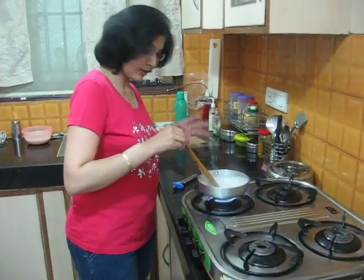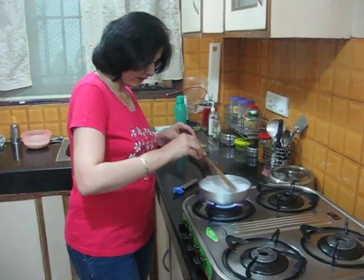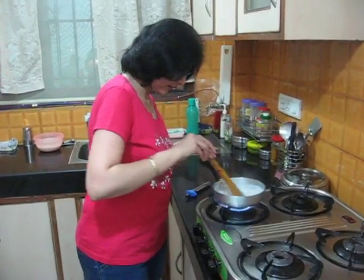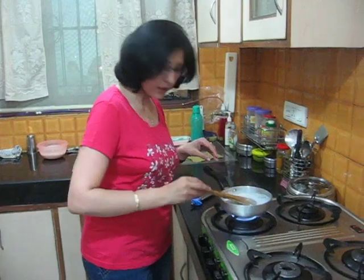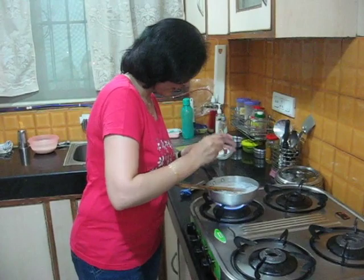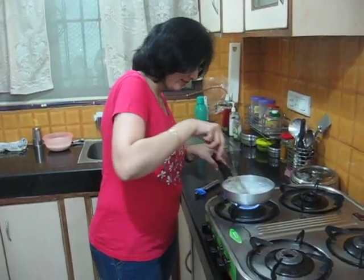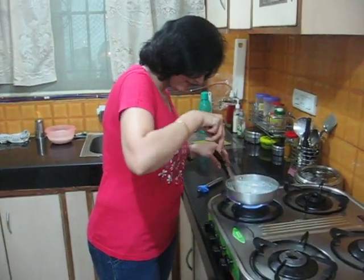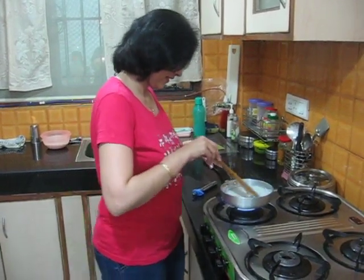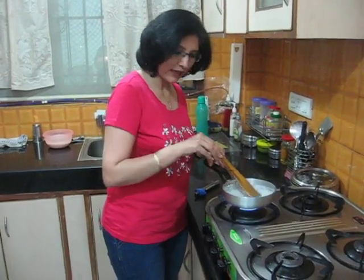Until the milk and coconut are getting added together, you can see that it has been cooking for a while. We will add sugar, and the khir is ready.